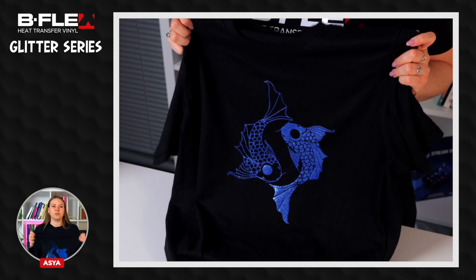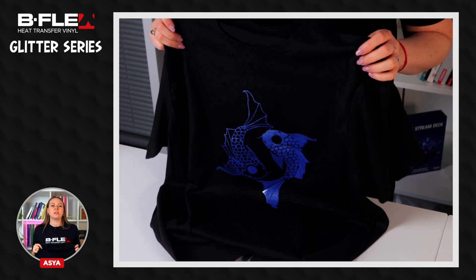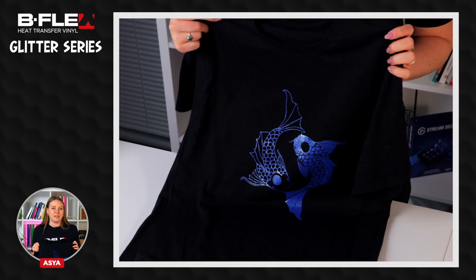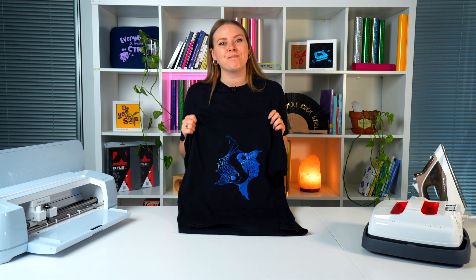Our t-shirt is now finished! We recommend waiting 12 hours before first washing. Be sure to follow the washing instructions specified on the datasheet. If you want to use this design for your applications too, download the file in the description. Bye!